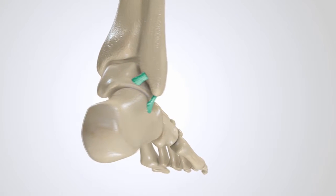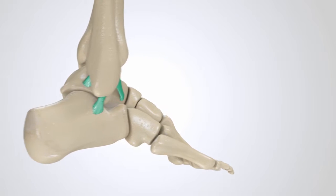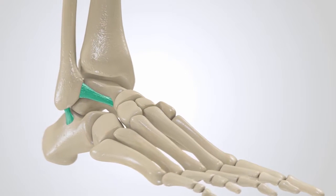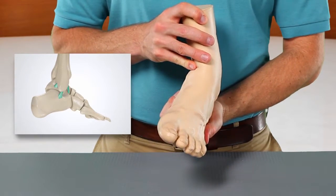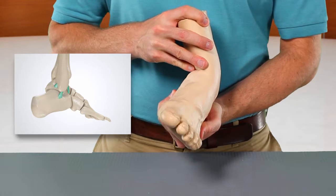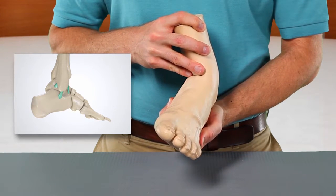Remember that ligaments attach bone to bone and are there to stabilize joints — in other words, they make sure our joints only bend in certain directions. These particular ligaments prevent inversion of the ankle, or rolling the foot out. But if you roll your ankle really hard, these are the ligaments that get sprained.